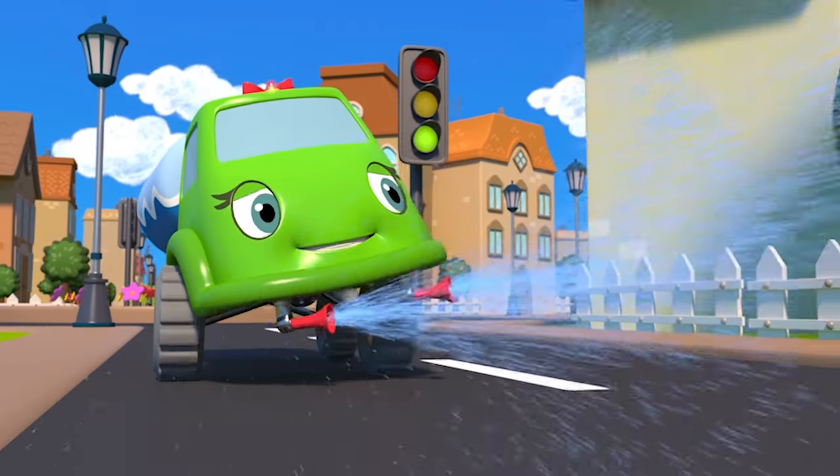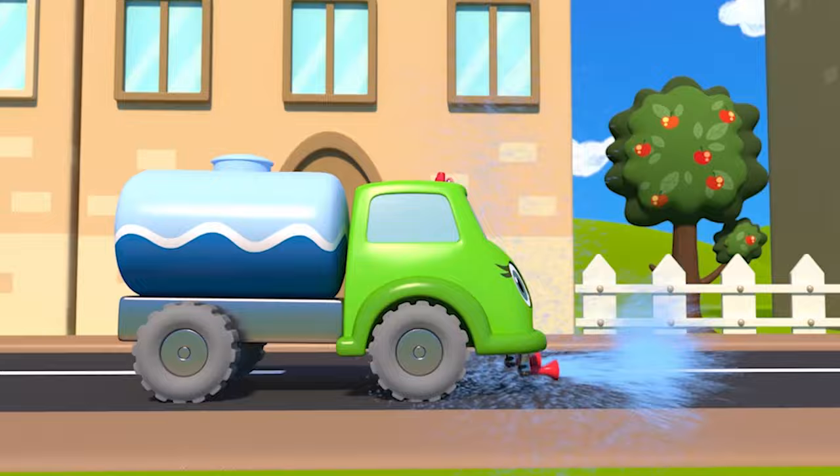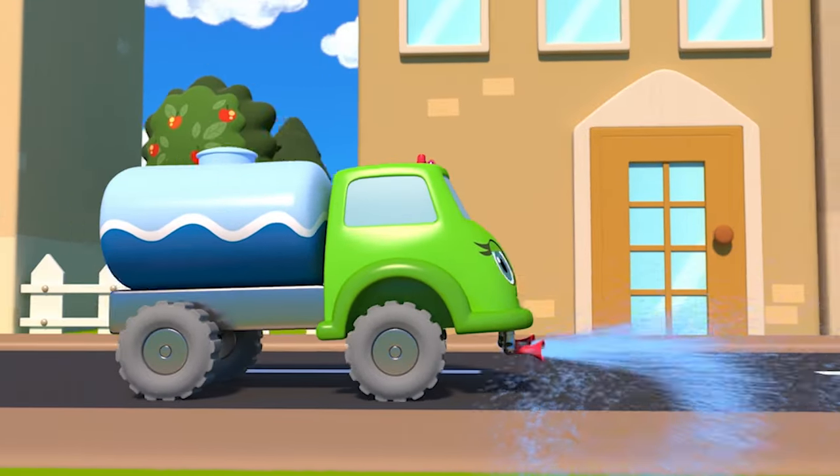Here it comes, it's the street sweeper. It is making our streets cleaner.